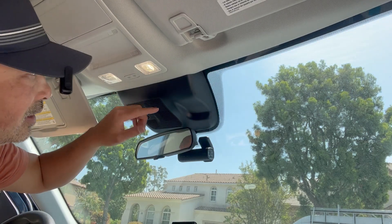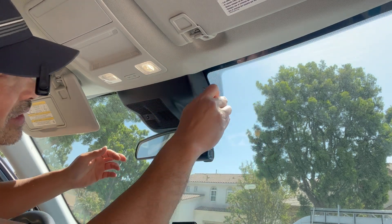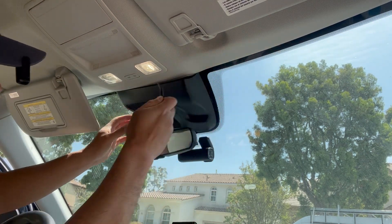Alright, so how to remove this cover from the rearview mirror. What you have to do is get a plastic pry tool or something like that. You don't want to use a screwdriver if you can avoid it — something that hard — and you want to just pry it open.